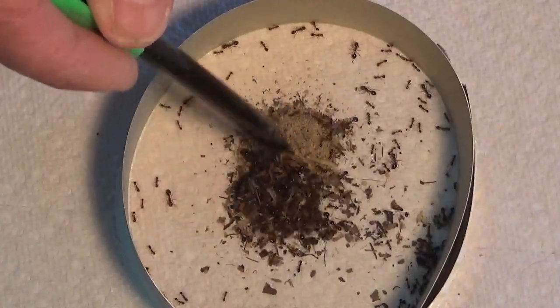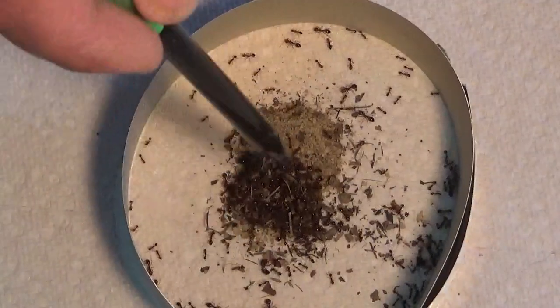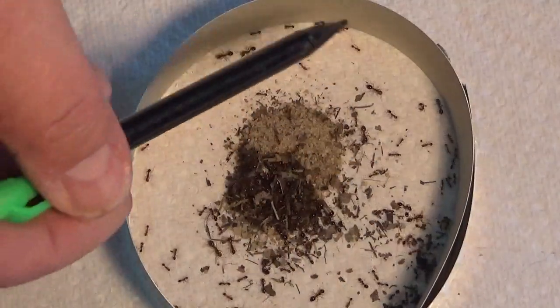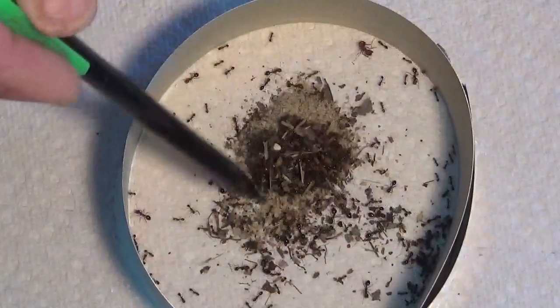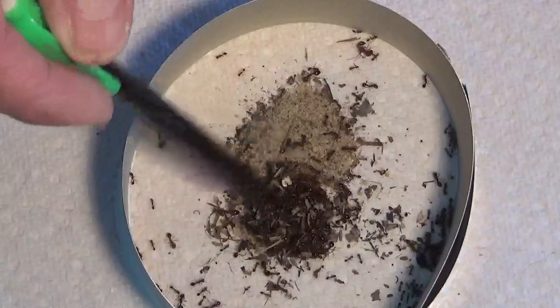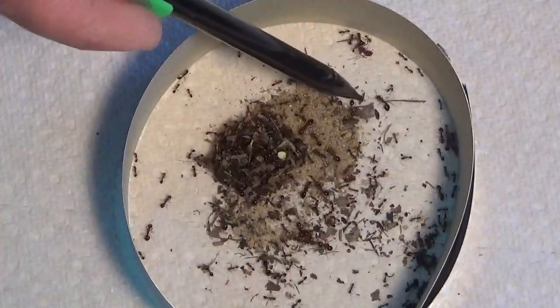Break this cluster up here. Get them circling around that Neverwet. You can see all through there — they're trying to climb up on it but they can't. The big ones are the soldier ants, like right there.